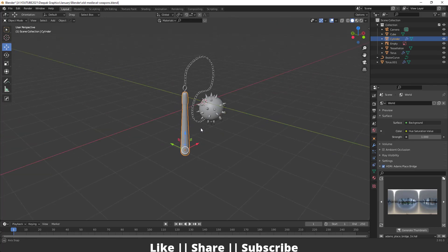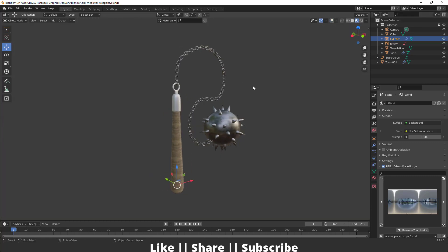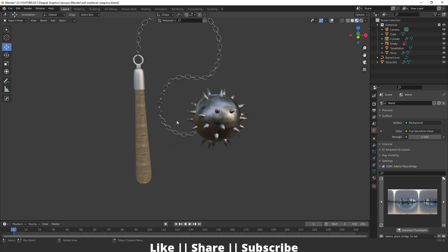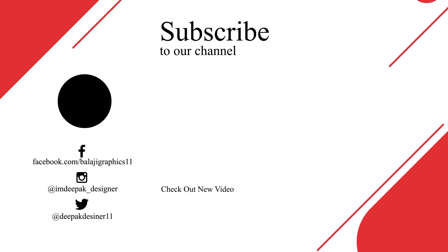Unhide everything again and here you can see it will look like this. After completing the model you can add textures, and when you switch the viewport shading mode it will look like this. That's how you can create this old medieval weapon in Blender with the help of some basic tools. Thanks for watching — if you learned something please hit like, share, and subscribe. Leave any questions in the comments. Bye bye, take care!